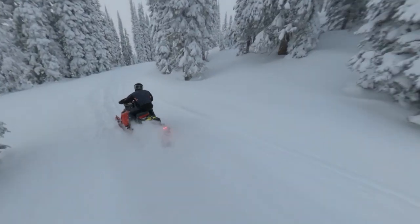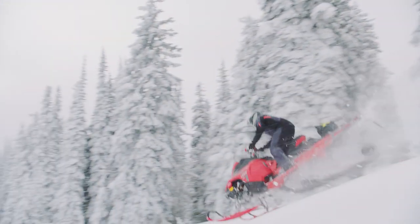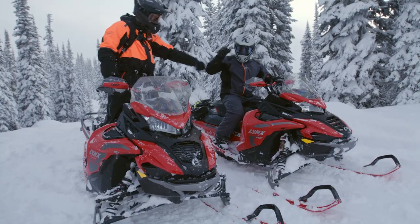Before heading out on the snow, you'll want to make sure your sled is in proper working condition, so you avoid any unwanted surprises on the trail or in the back country. This pre-ride checklist will help you make sure every ride is as good as it can possibly be. You can also reference your Lynx snowmobile operator's guide for a pre-ride inspection list. Over time, you'll probably develop your own system that helps you remember to check everything. Some people go over the sled back to front or from the ground up — it's really whatever works best for you. Now let's get started.